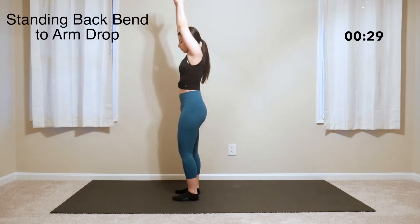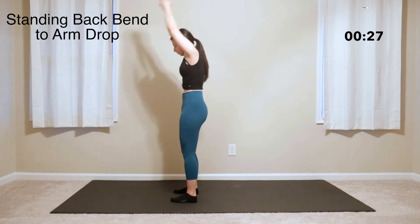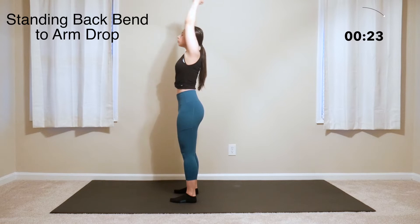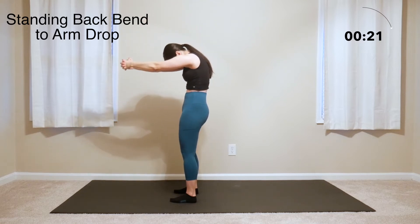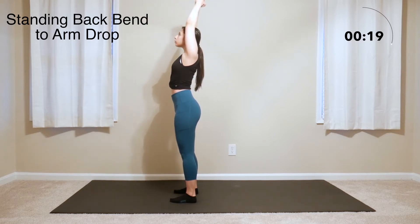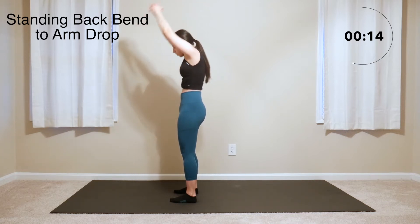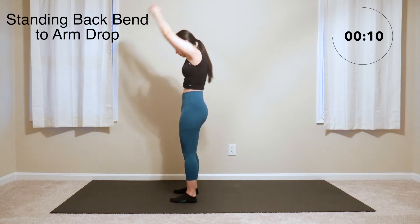Now clasp your hands in front of you with arms extended forward. Roll the shoulders back and down, keeping the core tight to protect the low back. Reach the arms up overhead and then drop the arms halfway down in front of you again, never releasing the clasp. You can do these really fast with control to really build up some heat in the shoulders, or you can do these more slowly to get in a nice stretch on the shoulders and upper back.